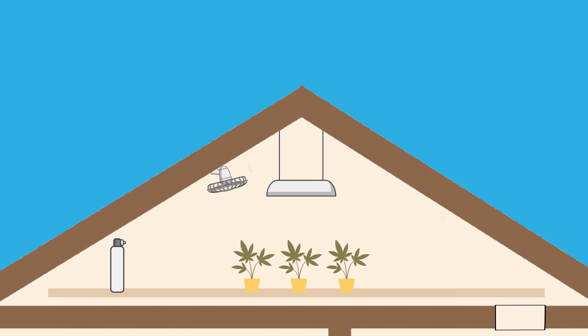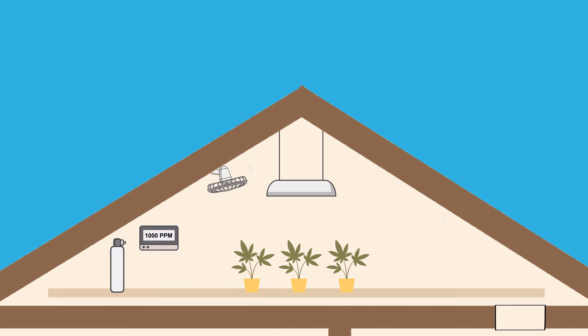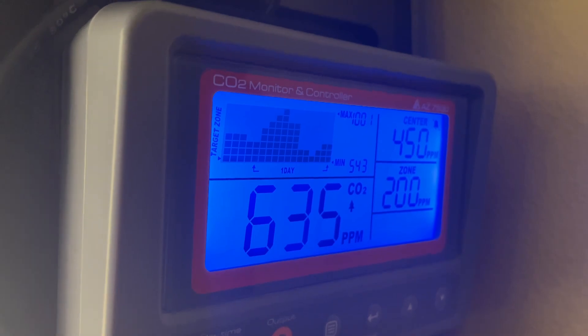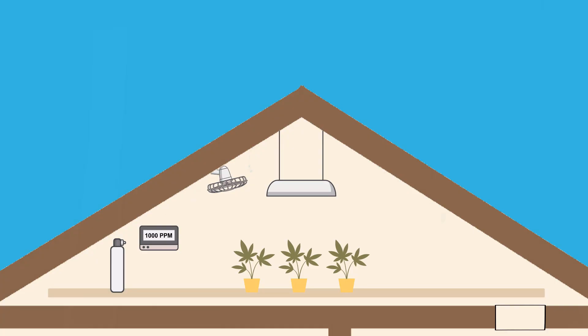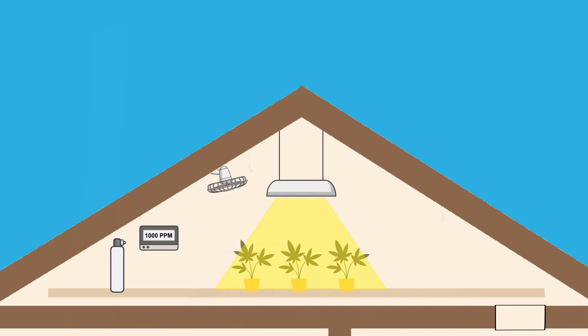Both of these are controlled via a CO2 controller and sensor, which will turn on these CO2 producing tools anytime it senses that the CO2 levels in the grow space is lower than a set threshold. Be sure that you're only producing CO2 when the lights are on, since the plants only need it during the light cycle. Also, when it comes to releasing the CO2, try to do so as high as possible, since CO2 is heavier than air.